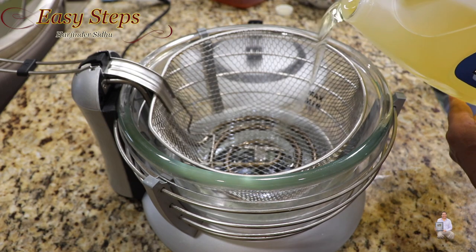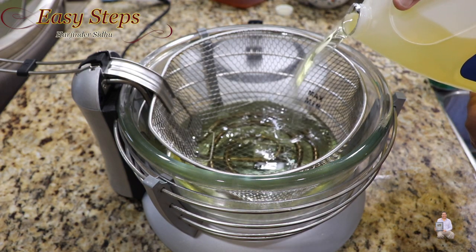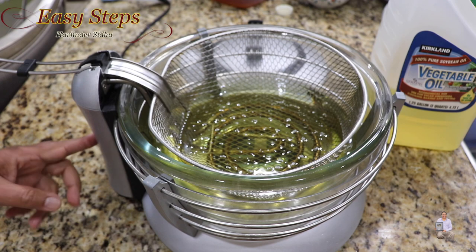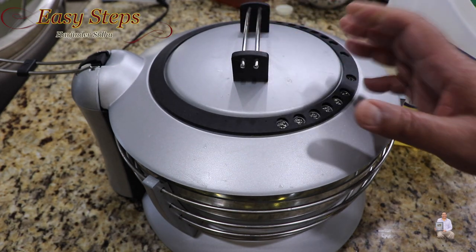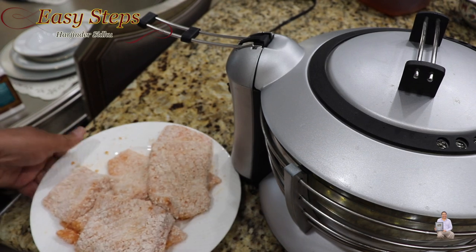I have my fryer ready and we'll fill it up with vegetable oil, keeping it at the max level. I'll start it up and set the temperature to 375 degrees Fahrenheit. The salmon fillet is all ready so we're going to deep fry these pieces.